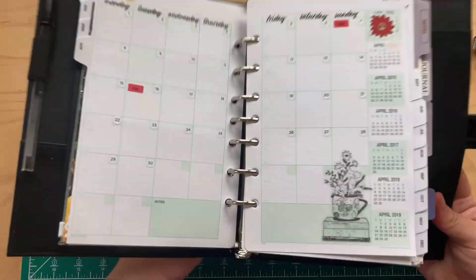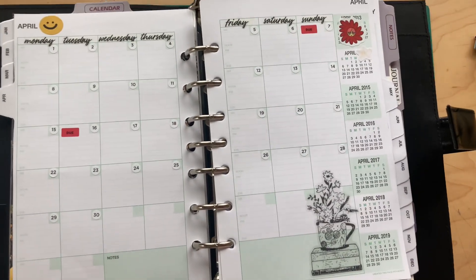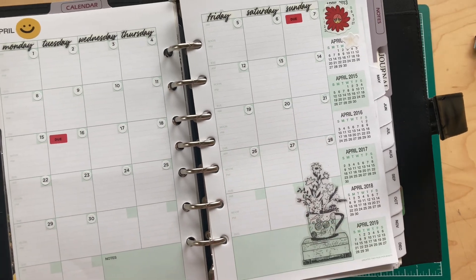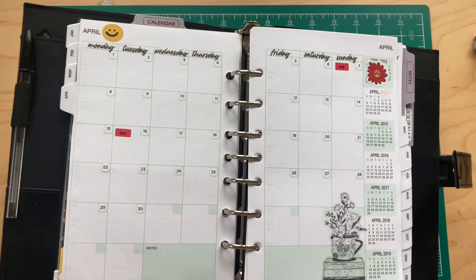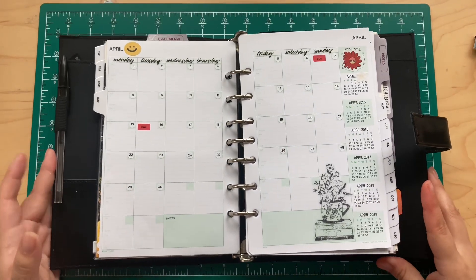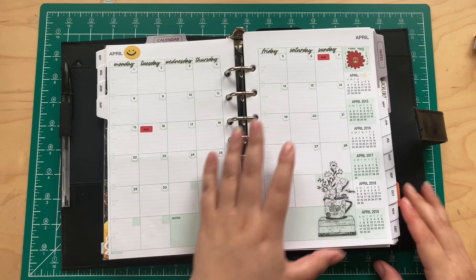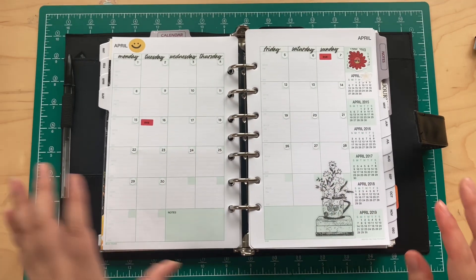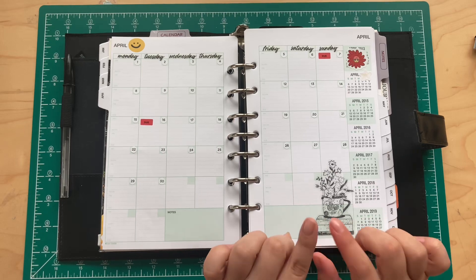On these monthly inserts it says AM, noon, PM, and eve, so you can write things out if you have more than one appointment for that day — you can organize it that way.